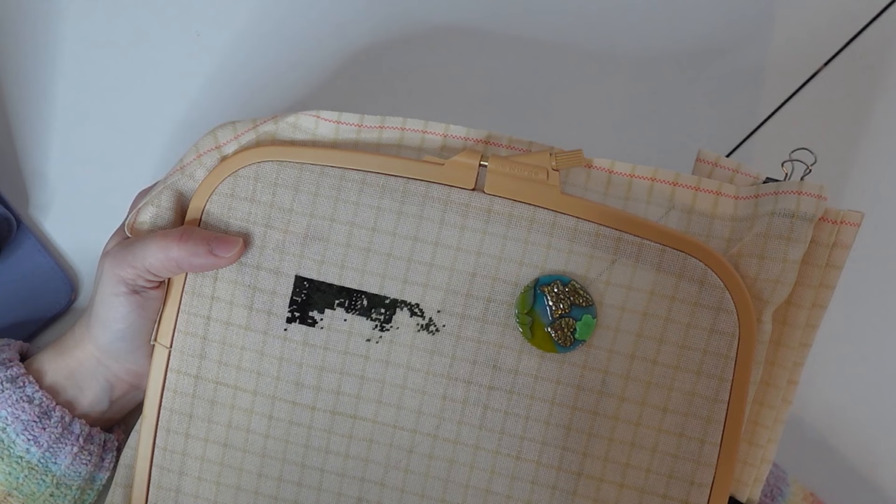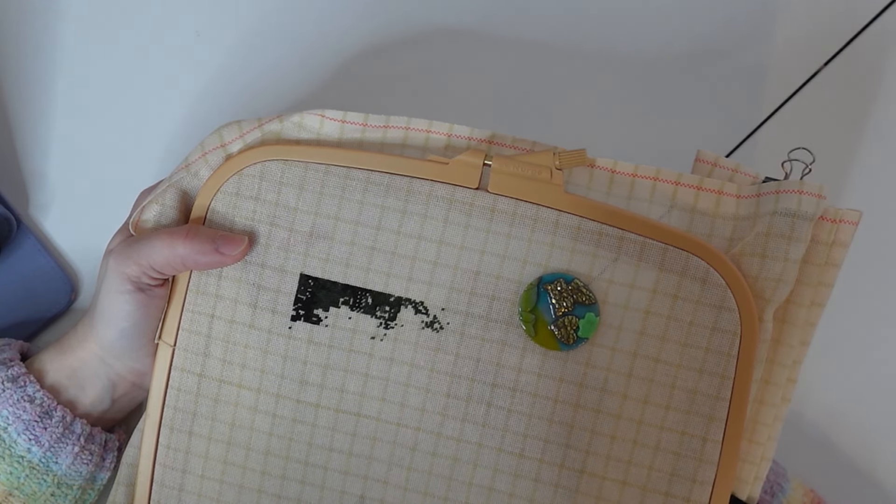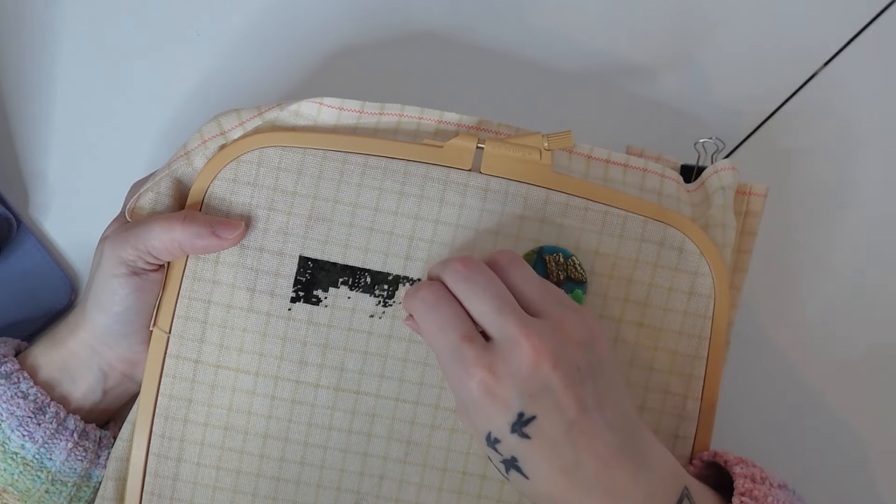There's an awful lot of black and green in this, and there are a few color changes but you can't really tell on camera, so it might be a little boring to watch.